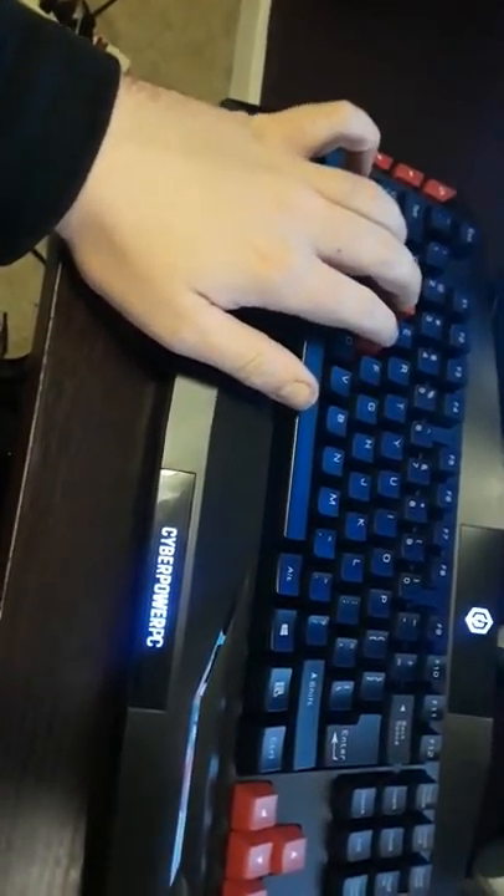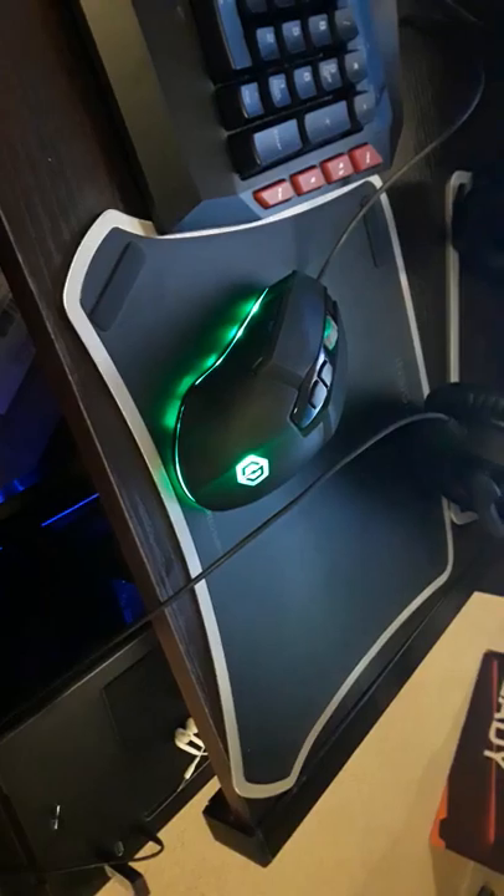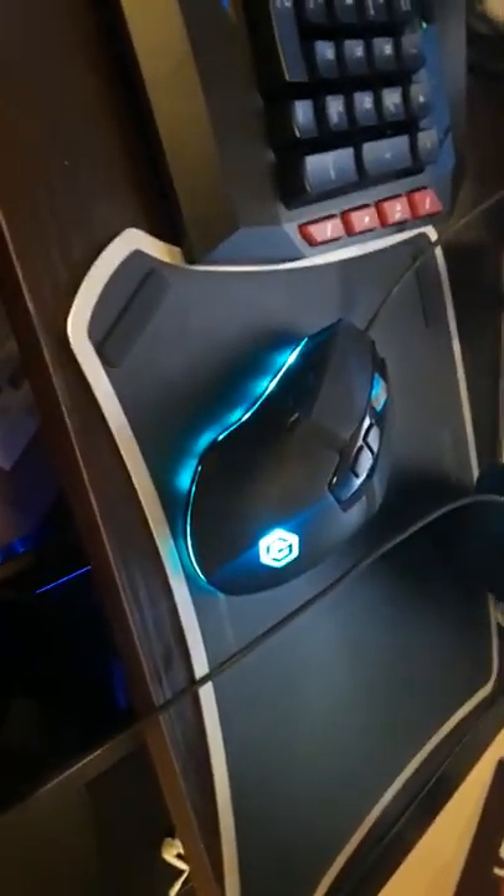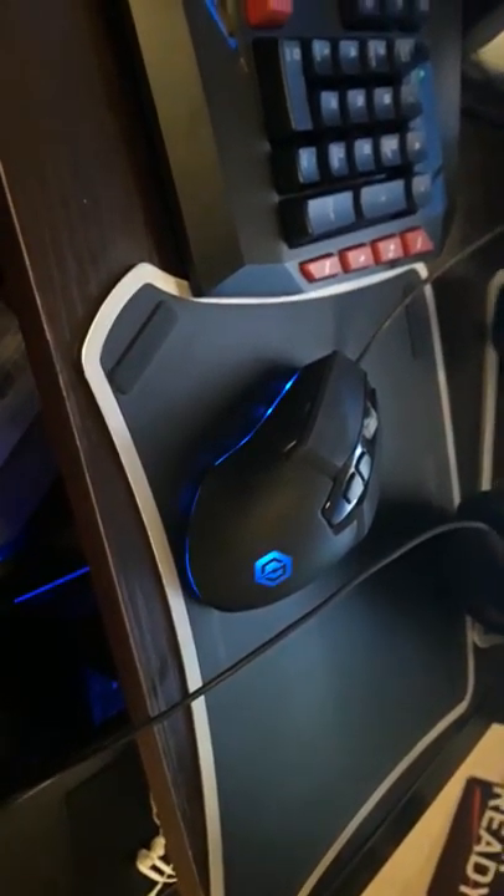These register extremely well. The response time is awesome. Even the mouse is extremely good. It's probably one of the best that I've had. I've had other gaming mice in the past, like two, and the other ones weren't as good — they were just handed down to me from friends.